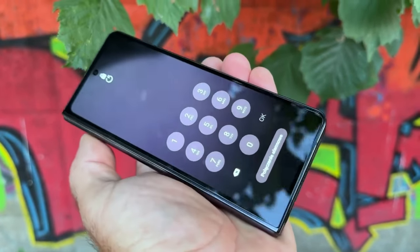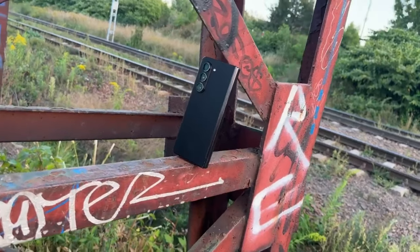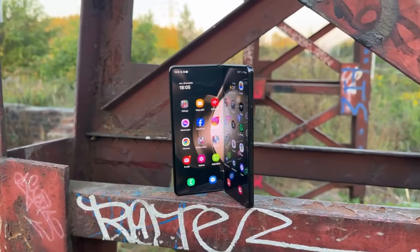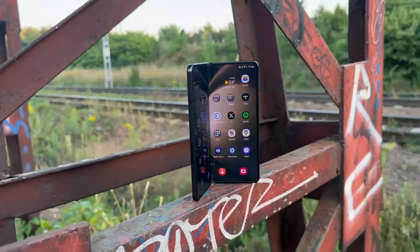Hello chaps, let me introduce you to the Samsung Galaxy Z Fold 6, and it is very nice. There are some very welcome upgrades here, but there's also a lot that hasn't changed, and Samsung has a pretty big challenge to convince us not only to buy a Fold, but also not to buy one of its fantastic rivals from Google, OnePlus, Oppo, and Honor.